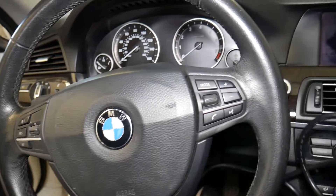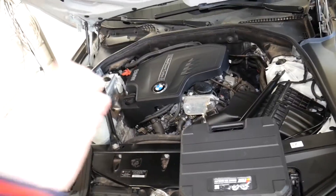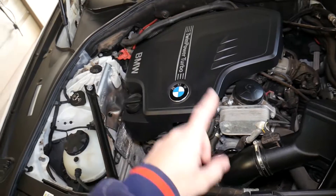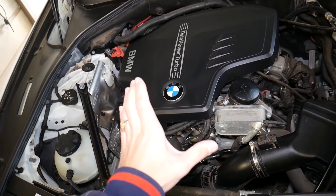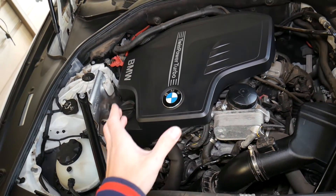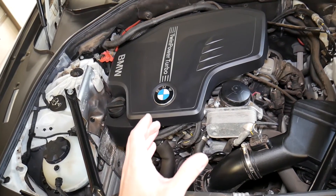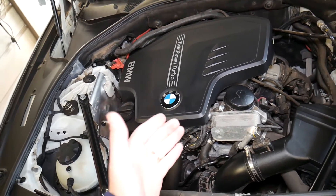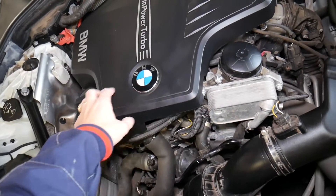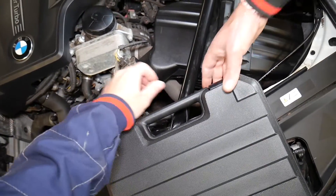So that's one of the signs - you will get a code. What else can go wrong? Timing chain whining is another sign. You will hear the timing chain whining, an engine whine, which could be a result of timing chain failure - don't ignore it. Also, if it develops too much slack, you're going to hear a timing chain rattle noise, especially on cold starts. If you notice a rattle noise coming from the timing chain cover, from the front of the engine, don't ignore it.